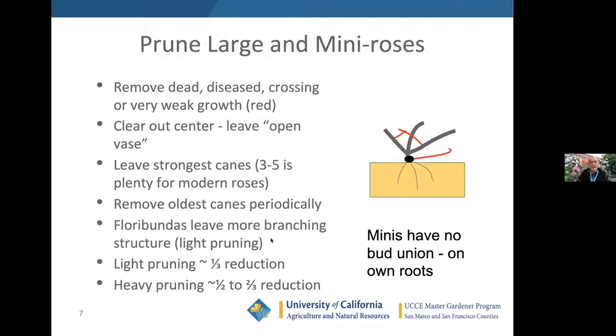Floribundas — meaning flower-abundant — you leave more branching structure because you're looking for a lot of flowers, a lot of inflorescence. You do lighter pruning, maybe a third reduction on the plant. You can do heavy pruning if you want long stems on things like hybrid tea roses — heavy pruning might be up to two-thirds reduction. So if I've got a seven-foot tall hybrid tea that's too big, I might take it down to a couple of feet tall. That won't hurt the rose; you'll get fewer blooms but stronger stems.